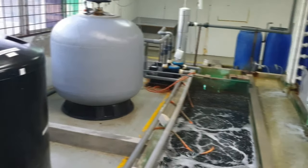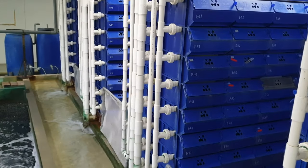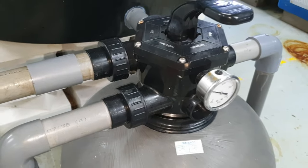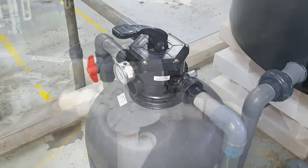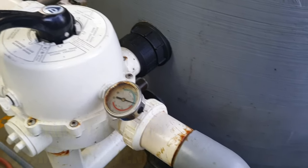Hi guys, thanks again for visiting us at RS Aquaculture. In the past, we have been talking mainly about the type of filtration system in a RAS system — mainly biofiltration, sand filtration, and so on. But one of the most overlooked items by a lot of RAS operators is actually the pumping system, which is equally important as it is able to distribute flow throughout your system.